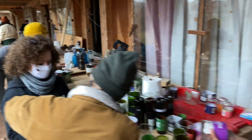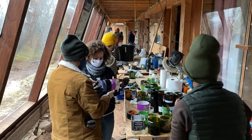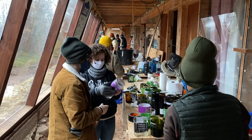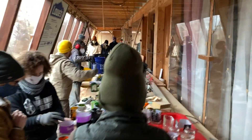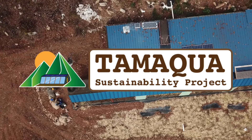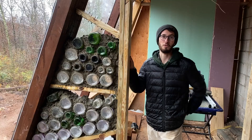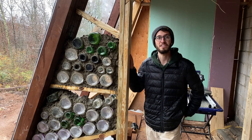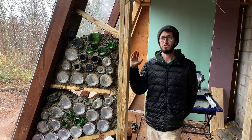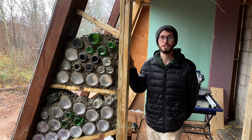We hope that this initial bottle brick workshop will serve as a foundation for many more workshops to come. We have a lot of ideas, including earthen floors and perhaps aircrete and maybe hempcrete — other types of experimental building materials. We're really excited for Billsboro and just the Tamaqua Sustainability Project in general as a platform for knowledge exploration, material exploration, exploration in community, and exploration in ecology.